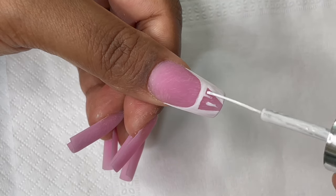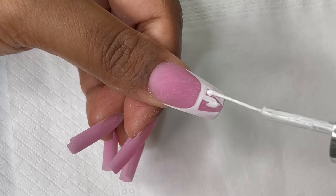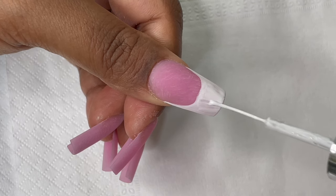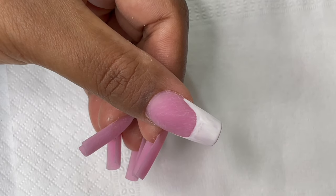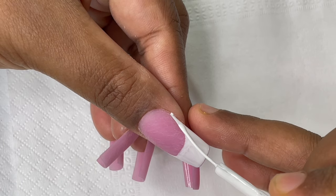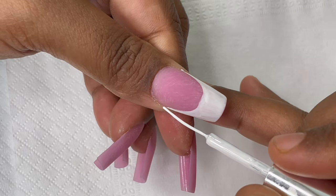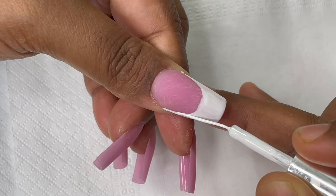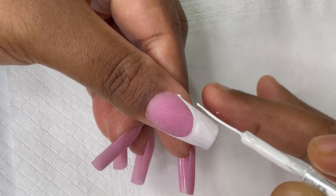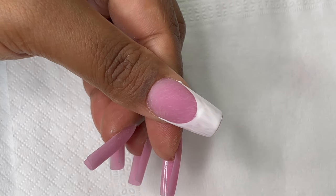After filling the corners, I blended them to create a soft, rounded corner, then filled the rest of the area. You can use a different, thicker brush to fill the larger areas — on later nails I switched to a thicker brush because this fine liner brush takes more time for filling. Just make sure you use a good liner brush for drawing the fine lines.